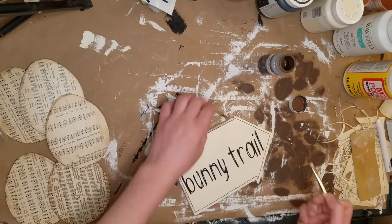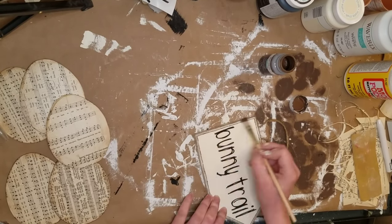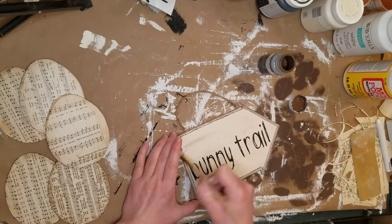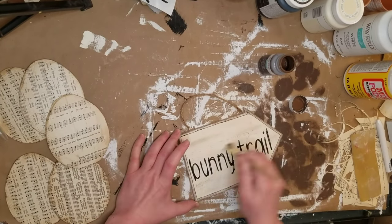I'm just taking some of my Truffle Waverly Chalk paint and distressing the edges a bit, and a little bit in the middle, but mostly around the edges. I think this little sign just turned out so cute and goes so well with my other projects that I'm doing today.